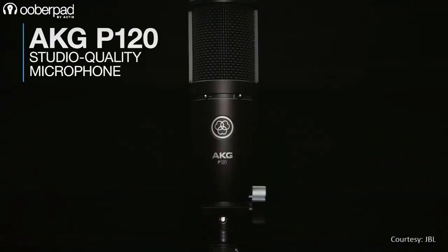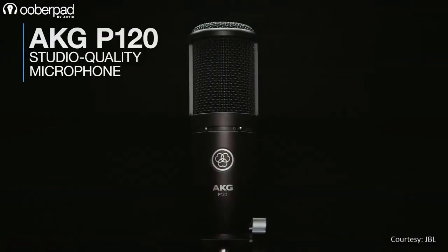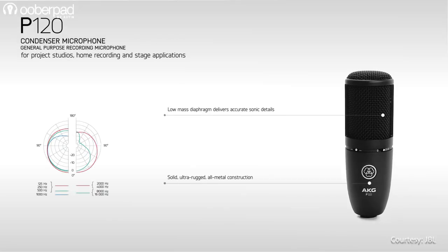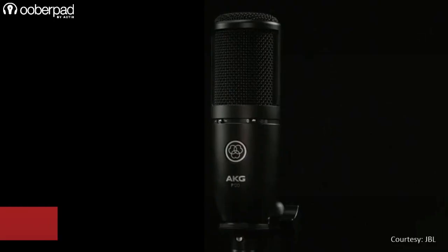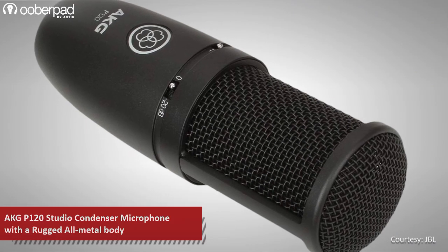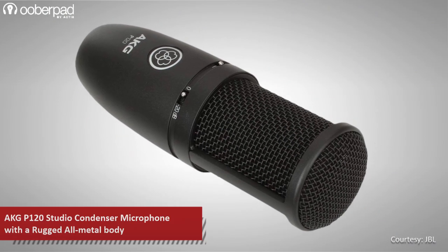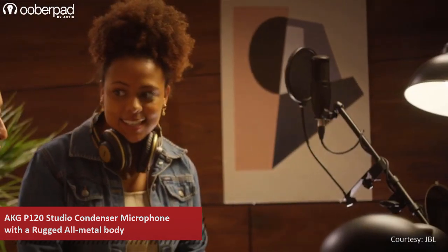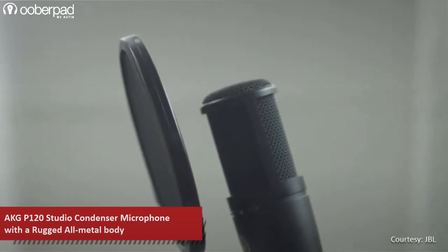Next in the package is the AKG P120, which is a high-performance condenser microphone with a large diaphragm capsule and a fixed cardioid pickup pattern. Sporting a rugged die-cast housing and dent-resistant stainless steel grille screen, the microphone has a bass roll-off switch and 20dB attenuation. This microphone is great for recording vocals and instruments in high fidelity.